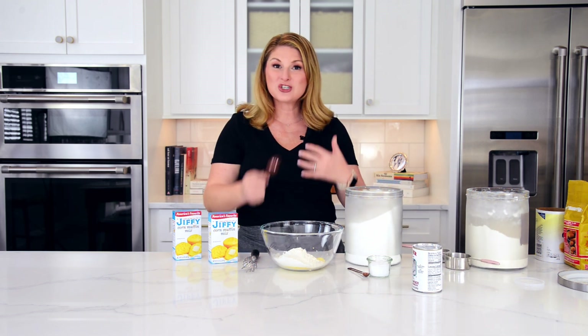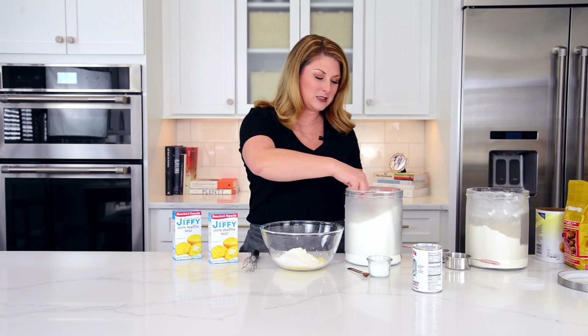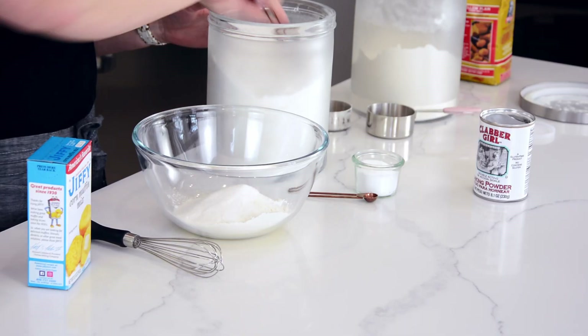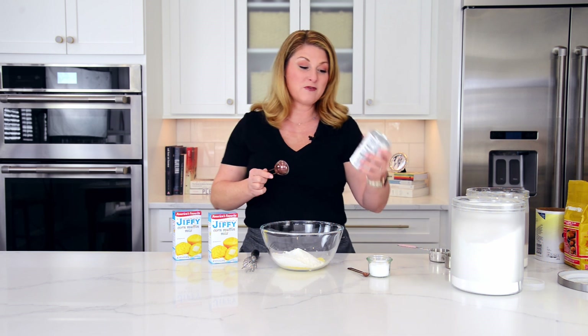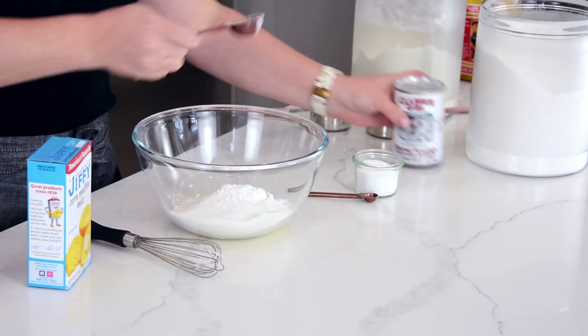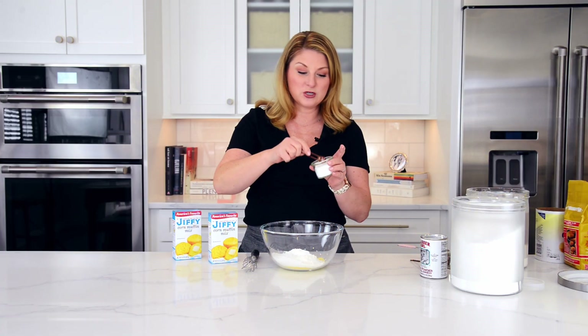Next is sugar. Sugar helps balance it all out and caramelizes all of that corn while it's baking, regardless of what you're going to put it in. And three tablespoons of sugar. An entire tablespoon of baking powder — this is going to help your baked good rise. And one fourth teaspoon of coarse kosher salt.